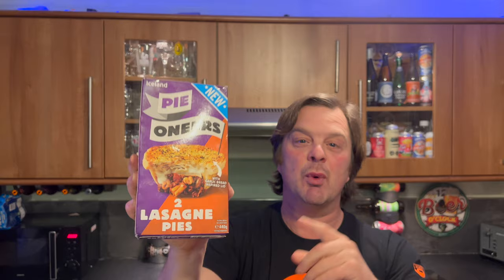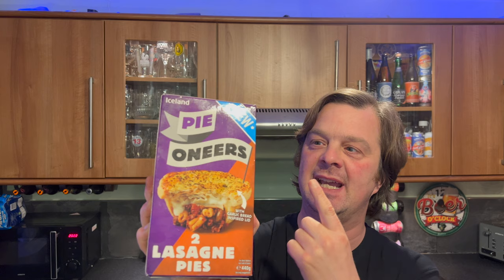A lasagna pie, which I thought was really, really weird. But my sister-in-law, who lives in Italy, says actually there is a thing like this in Italy. So it does exist. I was thinking lasagna, Italian lasagna - which is probably a British thing anyway - and a pie together? Weird.